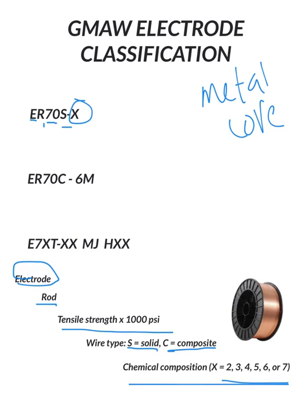Usually if we see a higher number, we would use that in MIG because we're not using as clean a metal as we would in TIG. So for TIG we use ER70S-2, and for MIG we're going to use ER70S-6. It's got higher cleaning properties, and that's great because when you're TIG welding you're usually using cleaner metals, so we don't need as high cleaning properties.